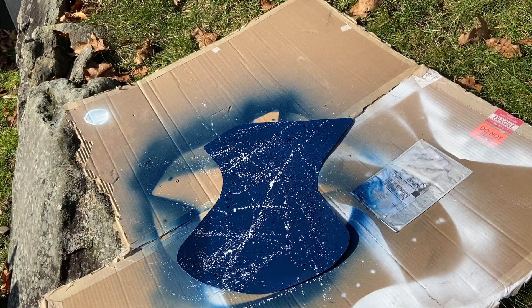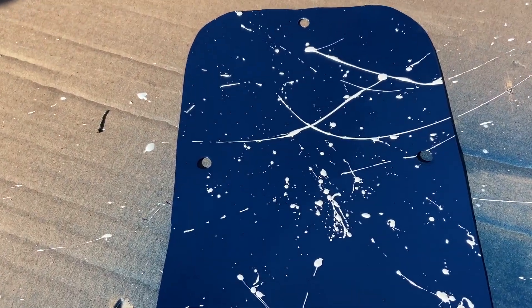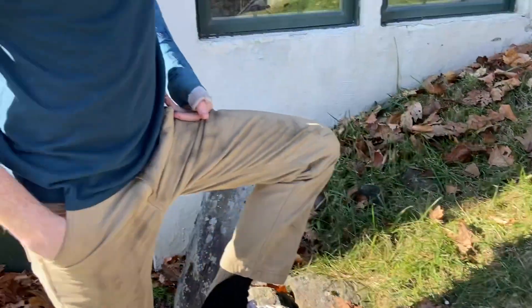I don't know if that was the look we were going for, but it's kind of sick. Looking fresh — splatter paint looking fresh, almost as fresh as this one right here.